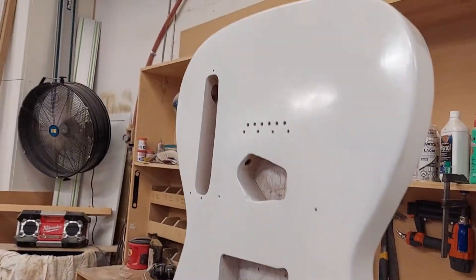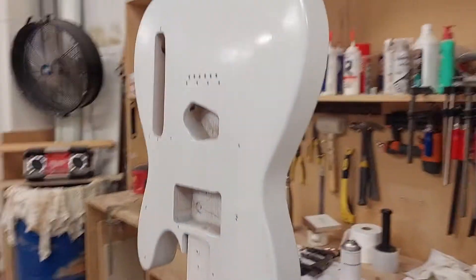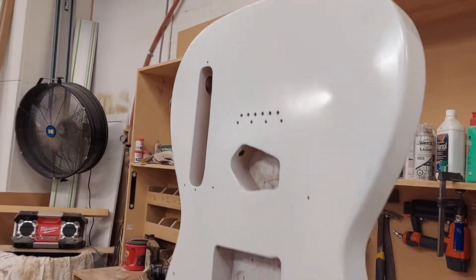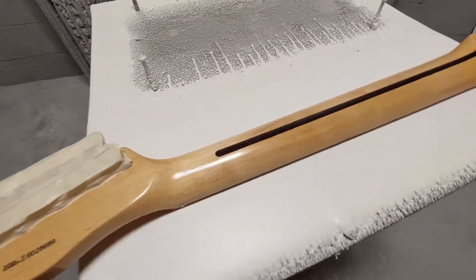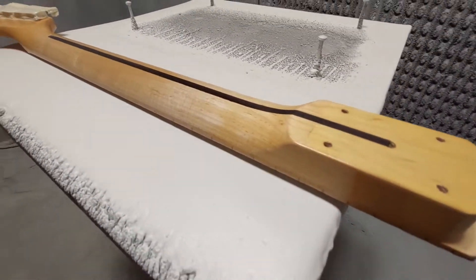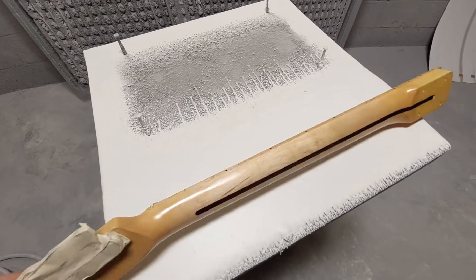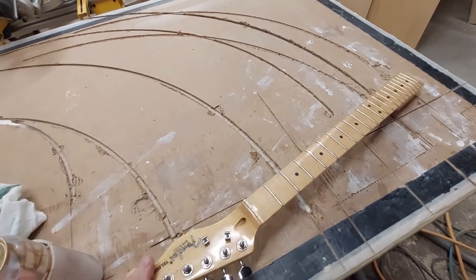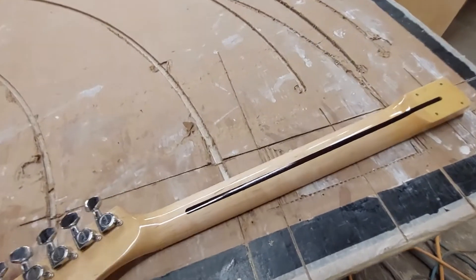Here we are after the two coats of primer — it's looking really good. I don't want to go on too thick with this, although nitrocellulose lacquer doesn't really spray very thick anyway. It's really just a thin skin of paint that allows the wood to resonate, and it's a lot thinner than your average polyurethane, which is what goes on most guitars these days. I also decided to recoat the back of the neck with some nice clear gloss — that got about four or five coats, just basically to freshen it up.